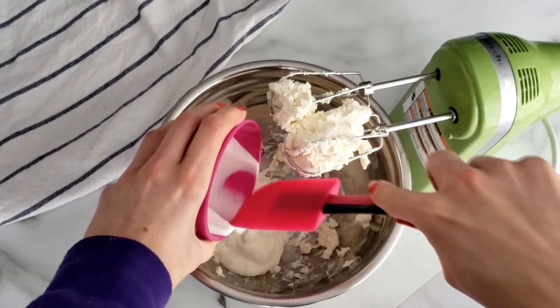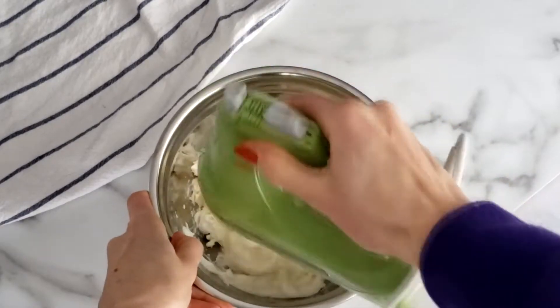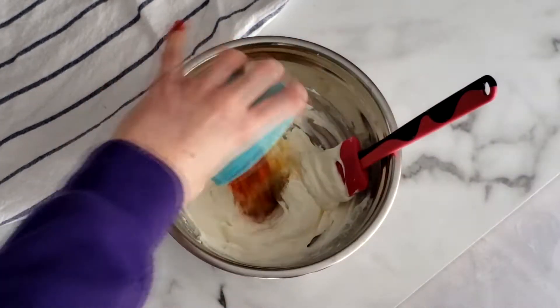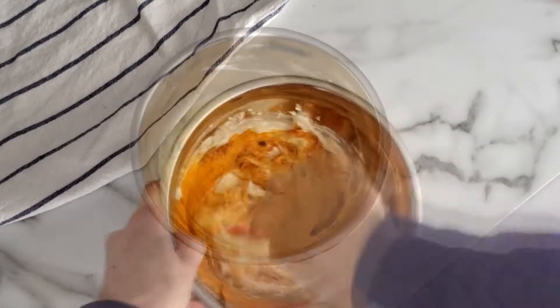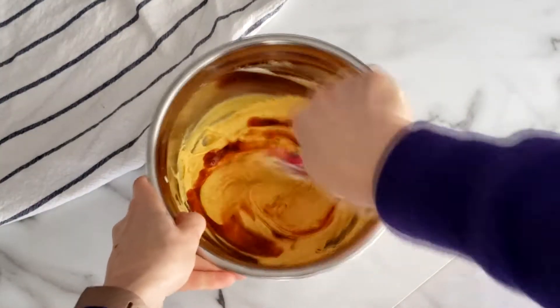Add in the sour cream or yogurt to thin it out slightly and blend until the mixture is smooth and creamy. Add in your spices as well as hot sauce if you'll be using it, and stir until they're blended into the cream cheese mixture.